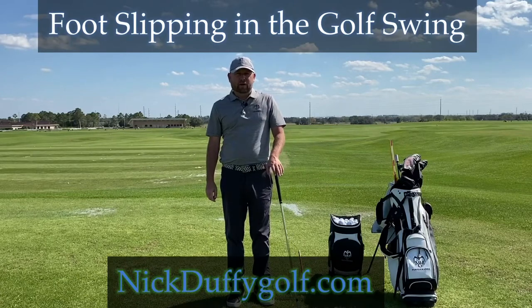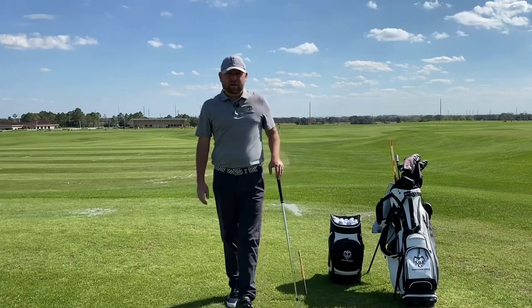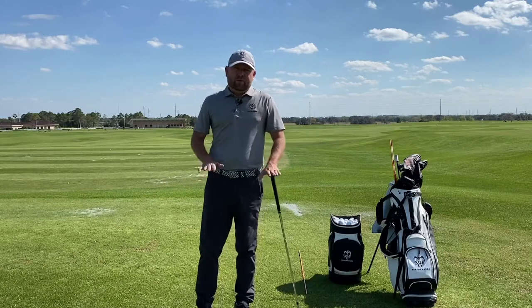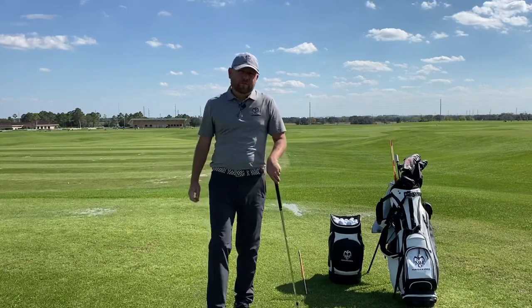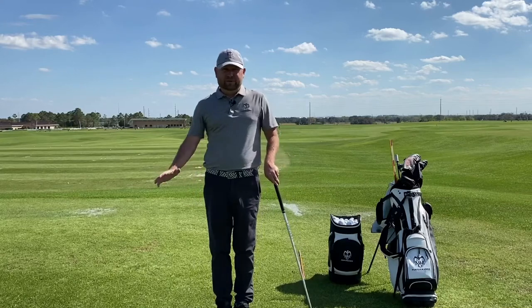Hi, Nick Duffy here from MMG Golf and Nick Duffy Golf Performance, here to talk a little bit about how the pressure moves in the ground and one of the causes of the right foot slide that you'll see in the golf swing.